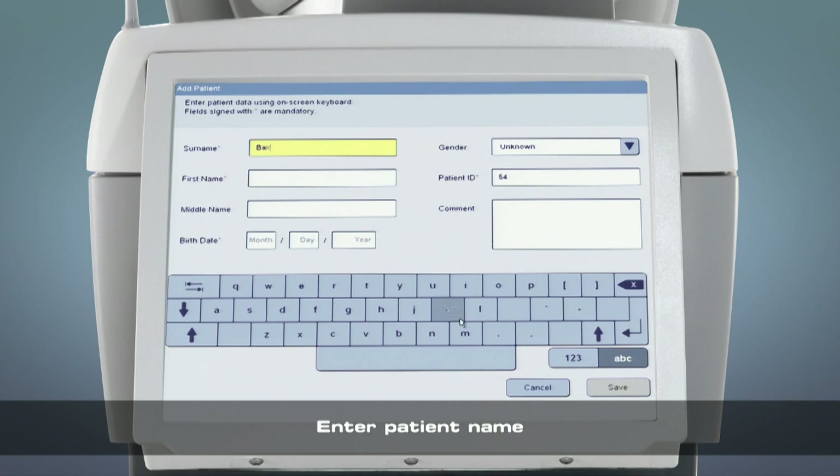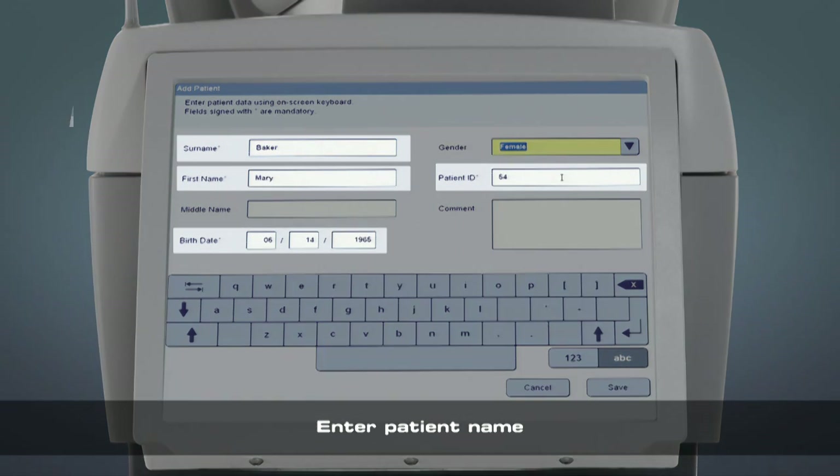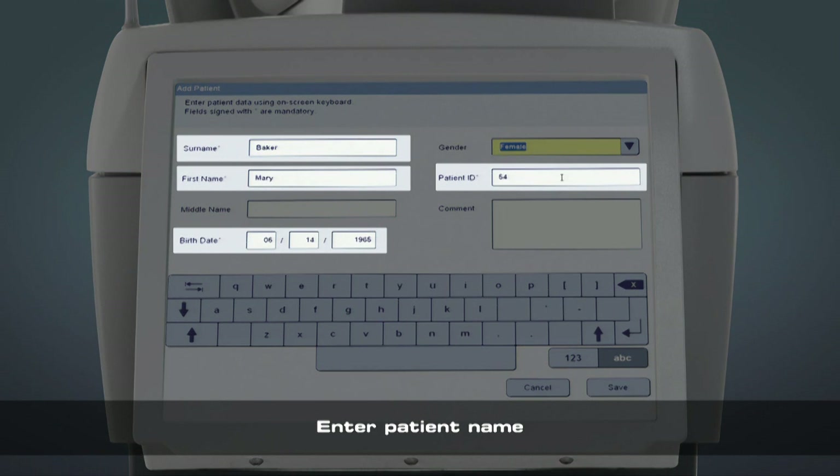Enter the patient's last and first name, gender, and birth date if required. Required fields will be noted with an asterisk. This could be configured in the settings menu.